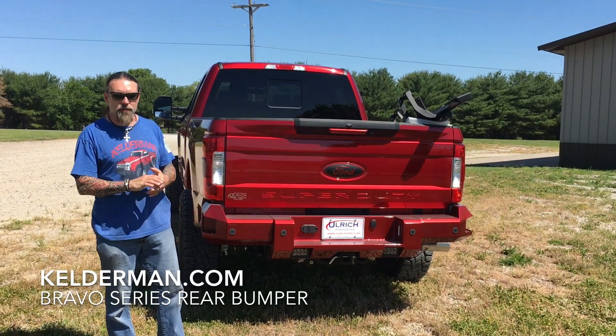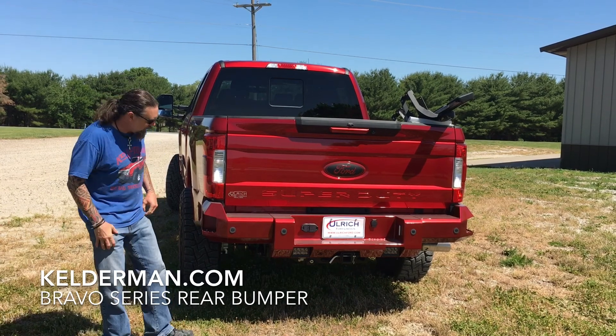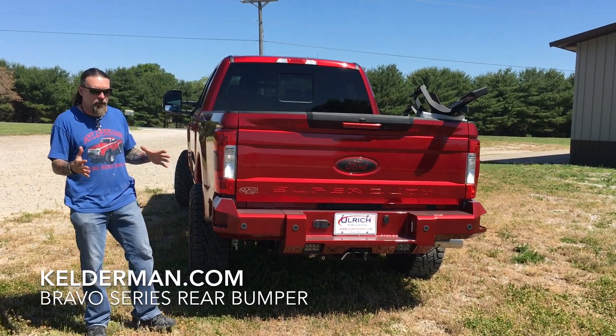Hey, Jeff Kelderman here, Kelderman Air Suspensions. Today we're going to go over the rear Bravo bumper from Kelderman. And what the biggest difference is between our Alpha Series is,